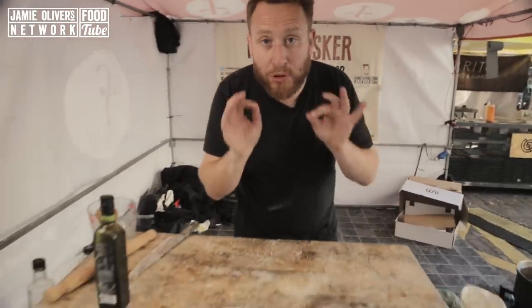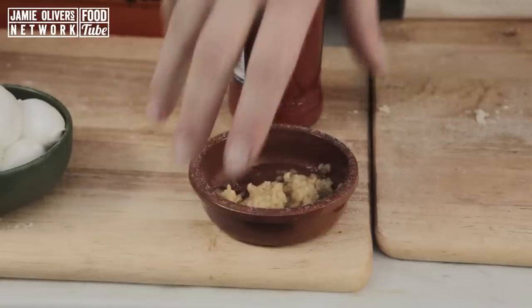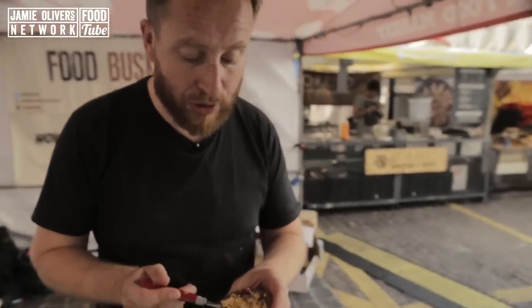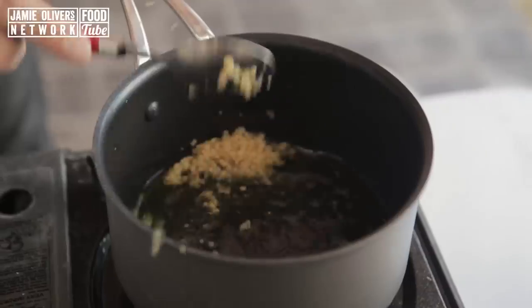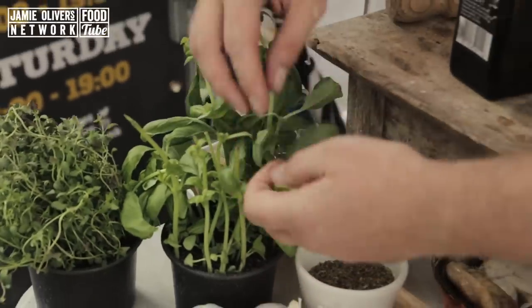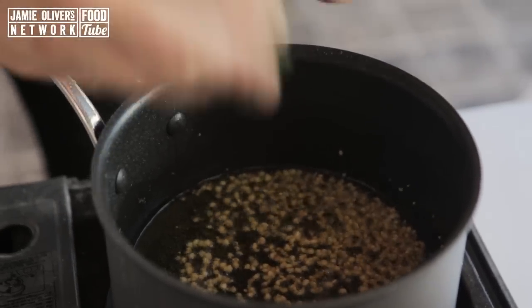Simple tomato sauce — pan on. Good glug of olive oil. I want one tablespoon of pre-prepped garlic straight into a hot pan. Now we need some basil, about that much. You can see it's just colouring — now tear in the basil.